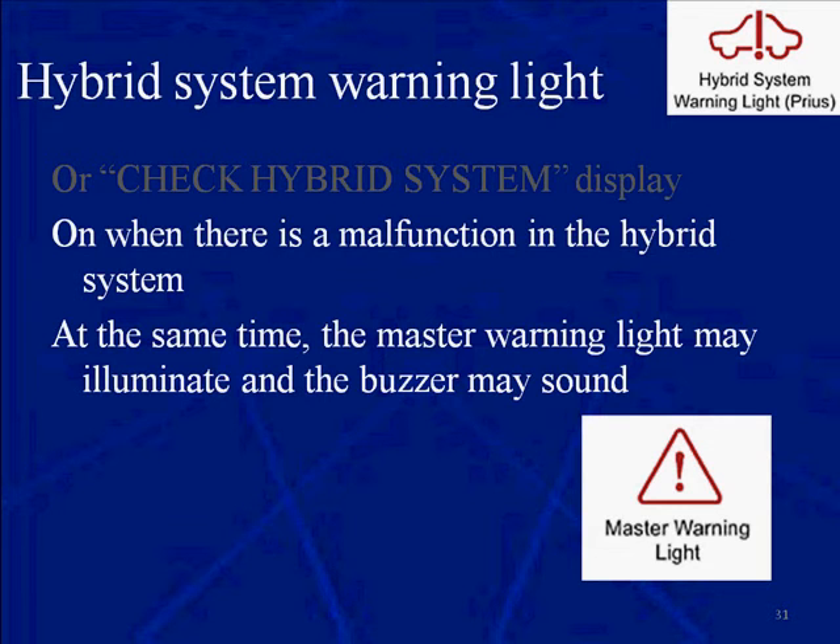Now, if you had both these lights, this is a serious condition. There's something wrong with the hybrid system and the master warning light is on. You definitely want to be careful and stay away from the orange wires, the orange circuits, without wearing your gloves. If you have your gloves on, then you should be safe if you get them tested and they're good.